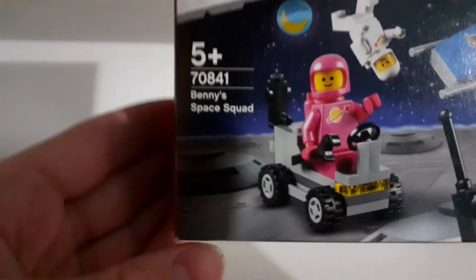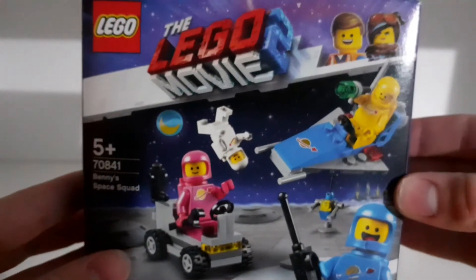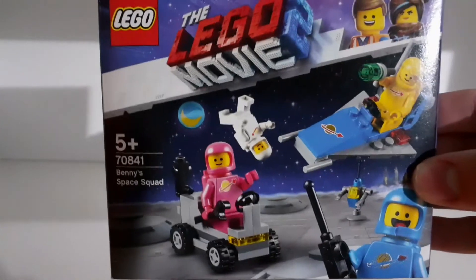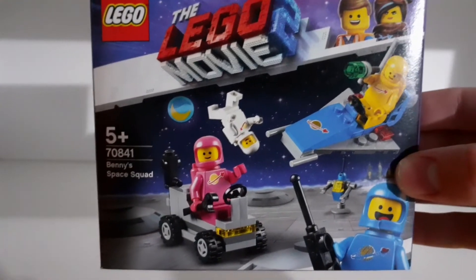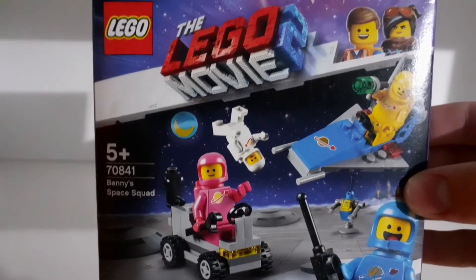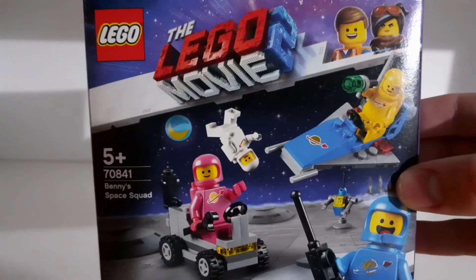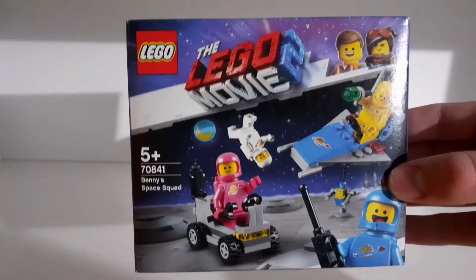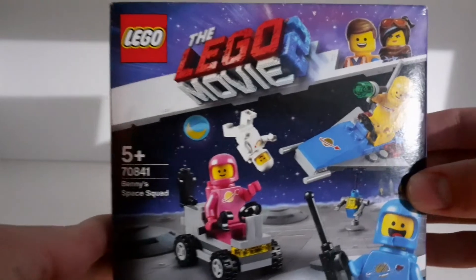The set number is 70841 and it's a 5-plus set. It was released in January 2019 and retired in December 2019, so it was only available for one year, which isn't very long — usually Lego sets are available for two or three years. I bought this set a few days ago.